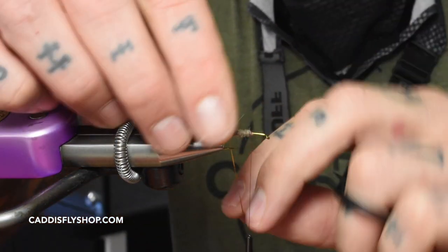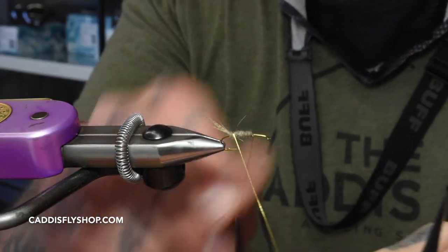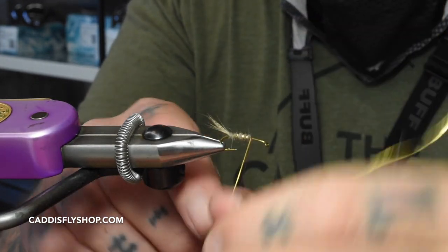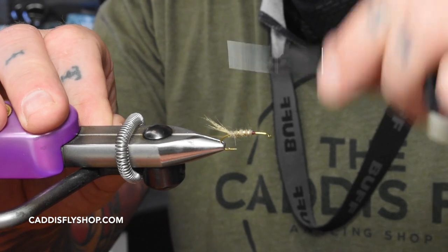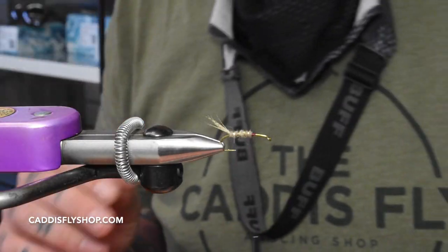Then take your ribbing — about four to five wraps of the oval tinsel. Wrap up on it.